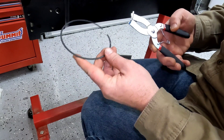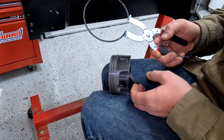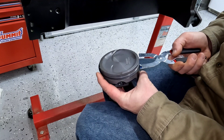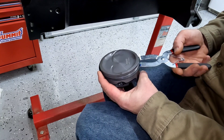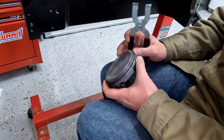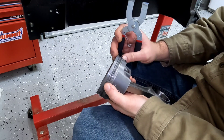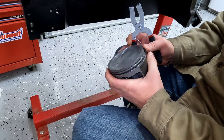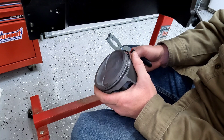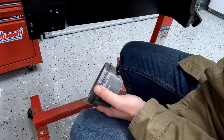Once you've got your ring gap set, grab your piston ring pliers. Make sure you've got your ring facing the right way with that top mark up, then slide your ring onto your piston and get it into the correct slot. That one is set and we are now ready to move on to the top compression ring. Then it's just wash, rinse, repeat for the rest of the cylinders. I'll put y'all on time lapse with some awesome motivational rock and roll music while I do the rest.